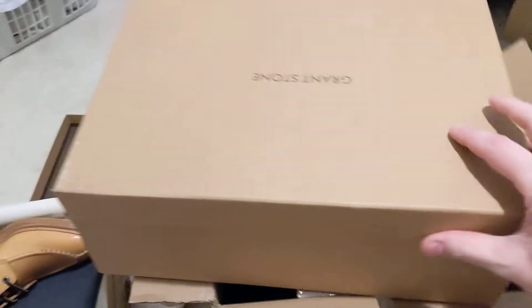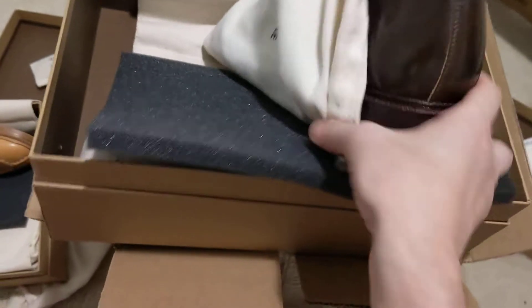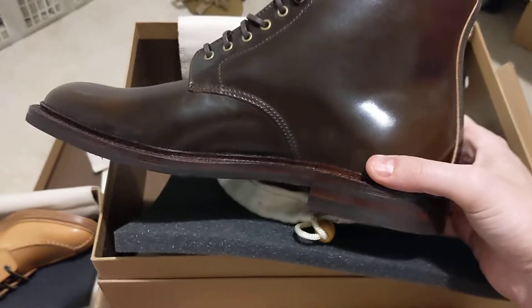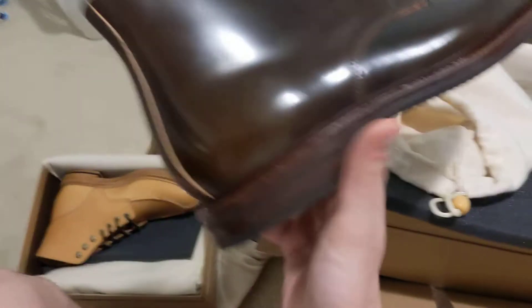You will see why these are the grail boots — one second. Oh wow, I had to smell them; they say shell cordovan has a nice smell to it. And there they are — these are the Edward boots in shell cordovan. This is what they call maduro shell, which I believe is also referred to as cigar shell.